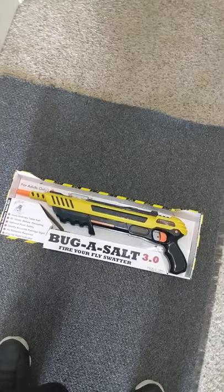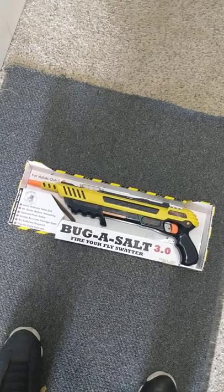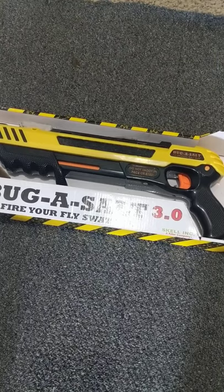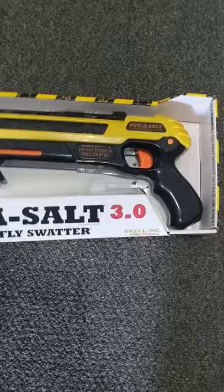I did not have much success with this device. It looks cool and seems cool, but I think I killed one fly out of maybe 20 different pumps — and that was probably trying to kill five or six flies.